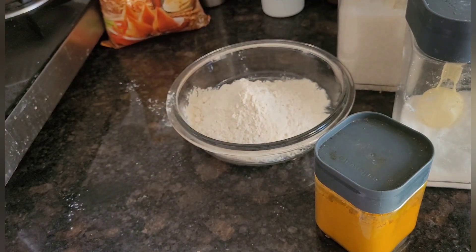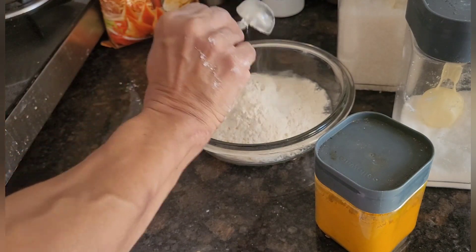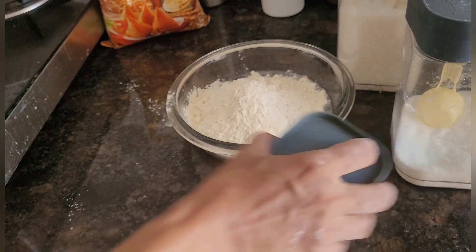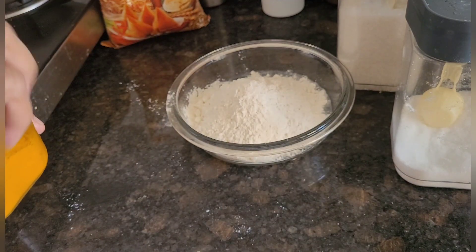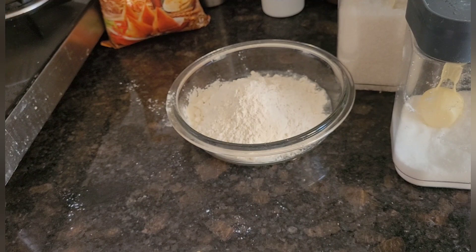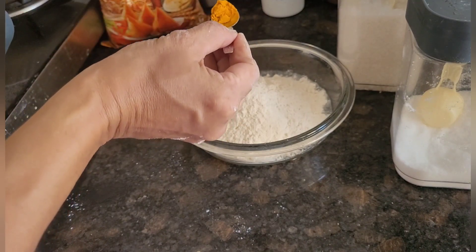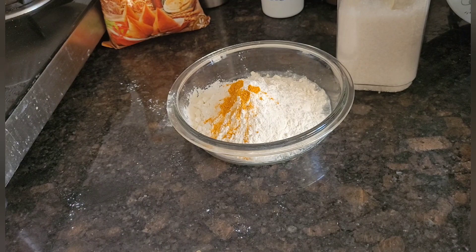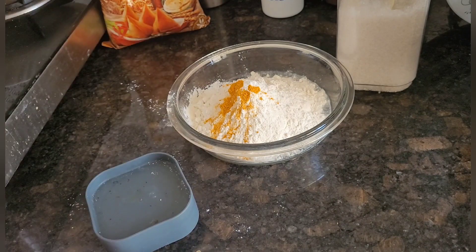I will add two tablespoons of roasted rice flour. This is to make the banana fritters a little crispy from outside. I'll add a pinch of turmeric powder — this is to give a slight yellow color to the banana fritters, that is the tradition. I will also add a pinch of salt.